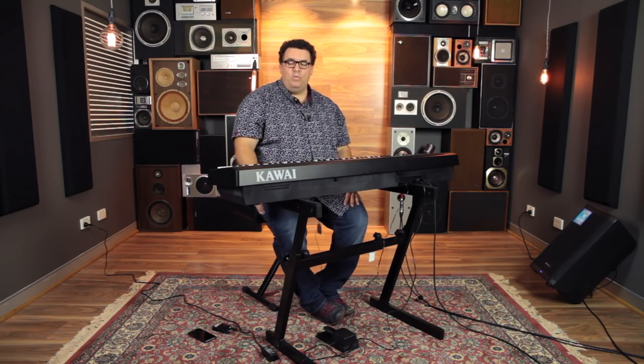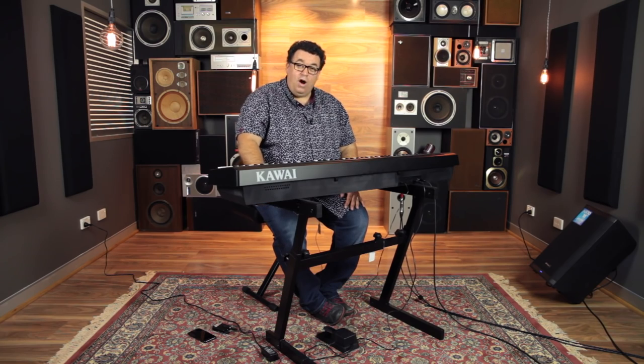Hi, it's Rudy from Better Music. I'm here with the latest from Kawai, which has just been released — the Kawai ES110.